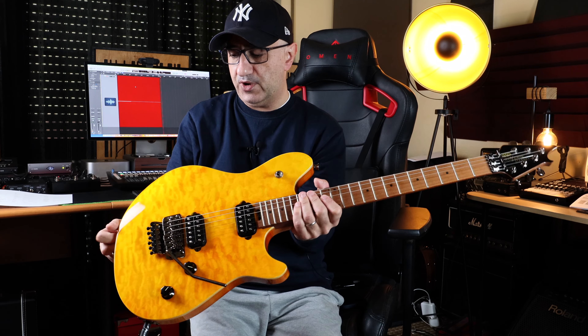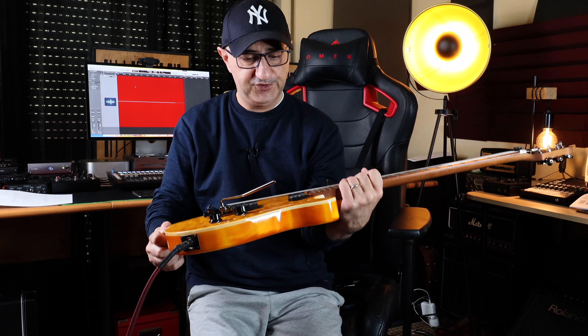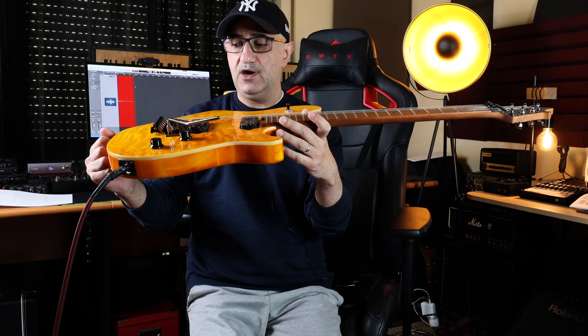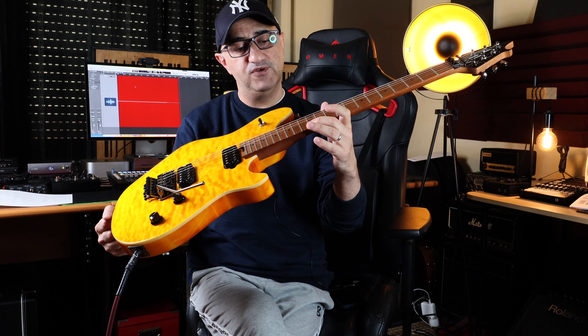I bought this guitar online and didn't test it first. It had the Fender logo on the back of the headstock in photos, but this one doesn't have it — it's not a fake, it just doesn't have it. Probably the early models didn't have it and then they started adding it. The rest is very well built. The top is not real maple but it's very beautiful, and it sounds and plays great.